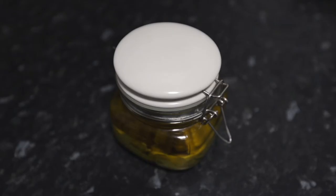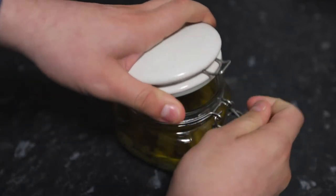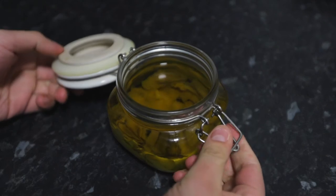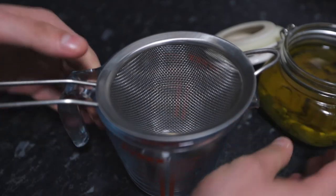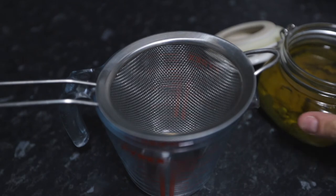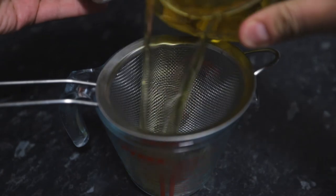So guys, this has been soaking for one week, and I'm super excited to see how it smells. The colour's quite amazing — I mean, this is lime, but actually it's gone quite yellow. Let's strain this now. So here I have a jug with a sieve on top, and I'm just going to pour this straight into the jug.